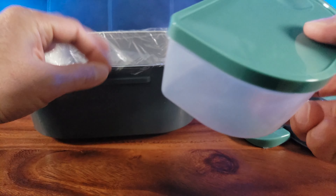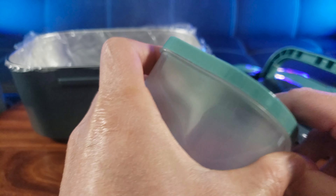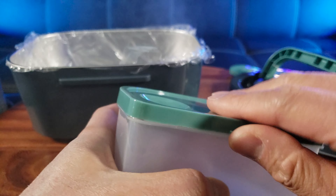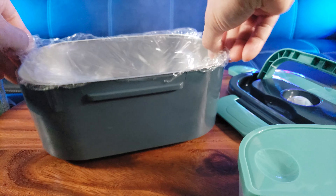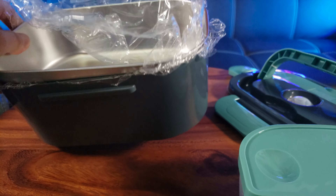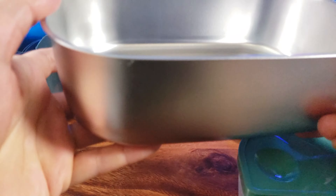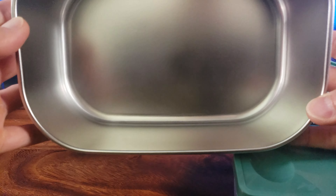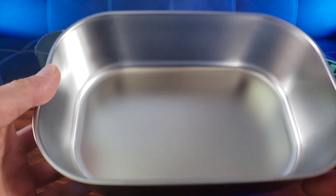It even comes with an extra small container — this is 0.5 liters, where you can store your fruit or side salad. And here is the stainless steel main container — this is 304 stainless steel, 1.5 liters. You can store plenty of food: probably a dinner-size portion, or for some people maybe even a meal for two.